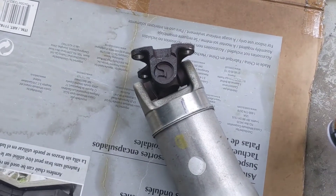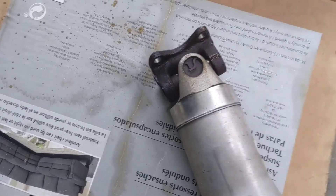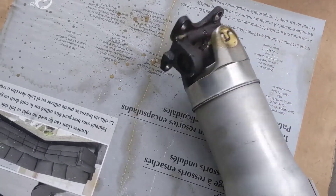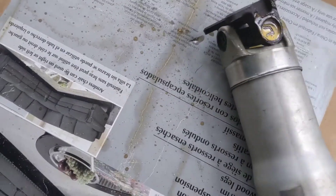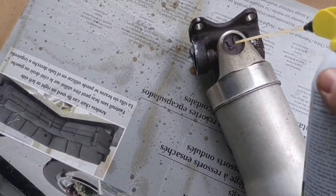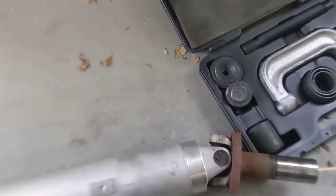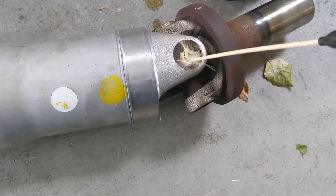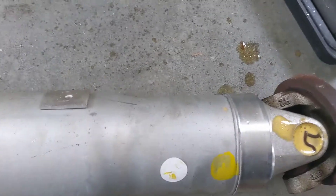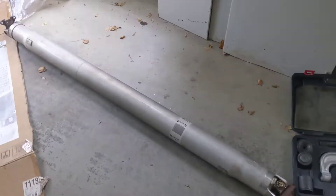Just while I'm taking this thing down to my workshop, I'm going to hit the U-joints a little bit with PB Blaster. They look in pretty good shape, so this is probably not really even needed, but I'm going to do it anyway.